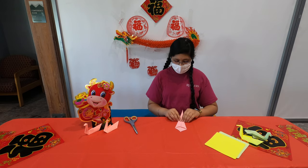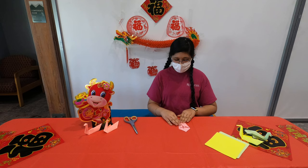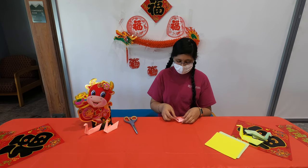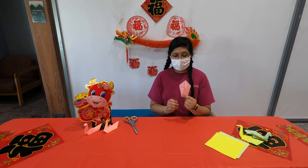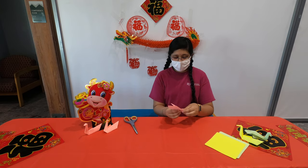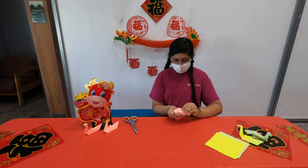So then you turn it this way and fold the little stem part upward to make the neck and the head. So after you have this, you're going to want to fold it down as evenly as possible.